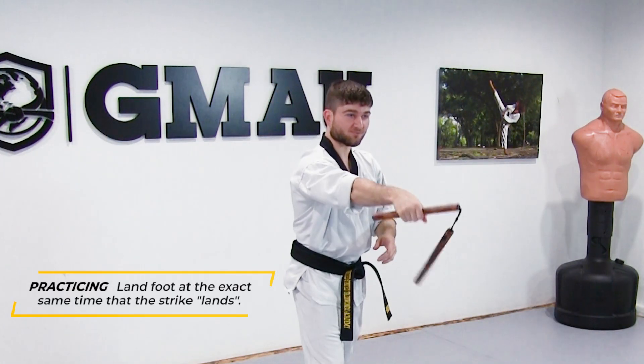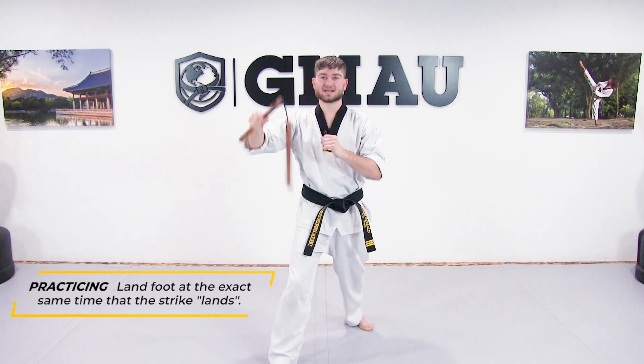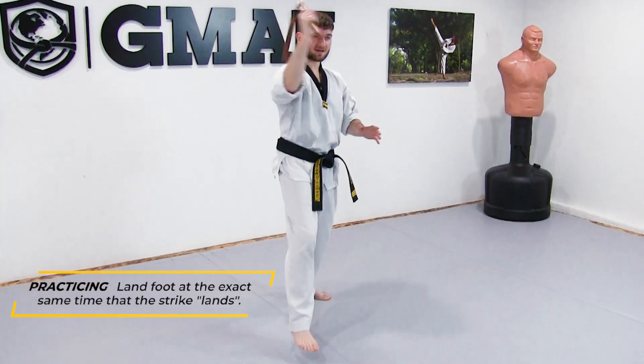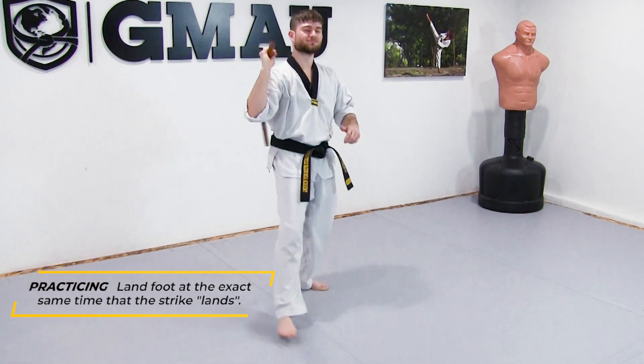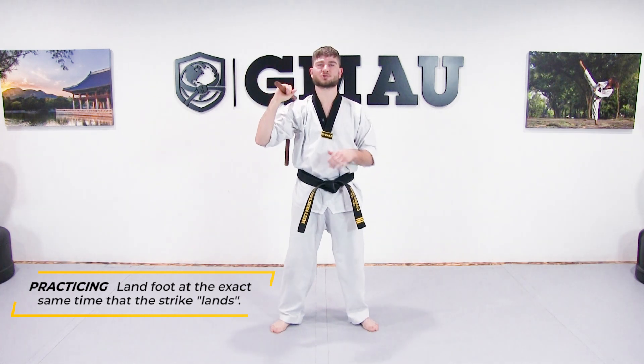Boom — right here, center body, center mass, right at the point where my foot is making contact. For the outward figure eight, it's going to be this first one right here. Our figure eight strike looks like this — it's going to be this first one going right here to the inside, at the same time that my foot lands.